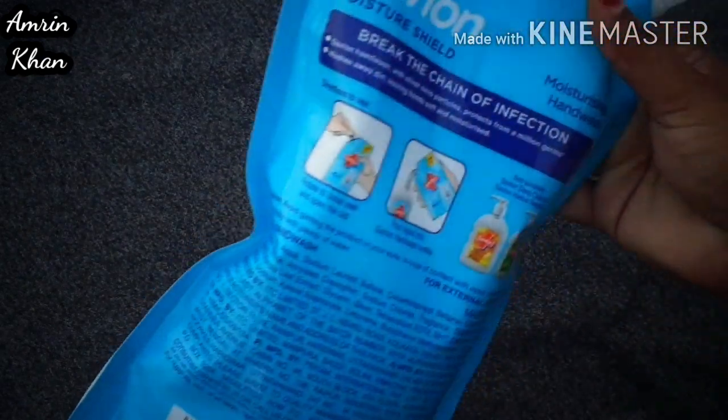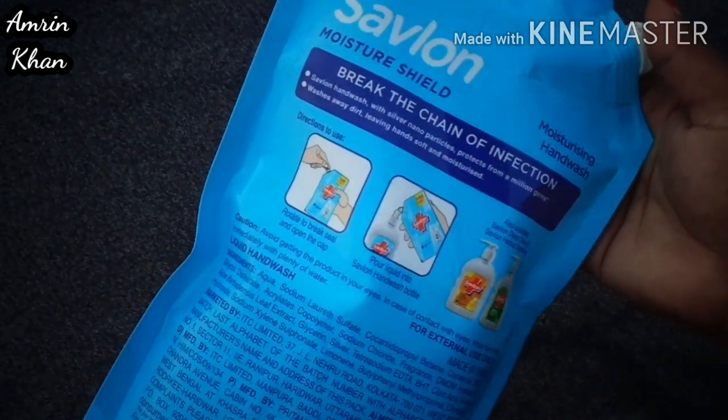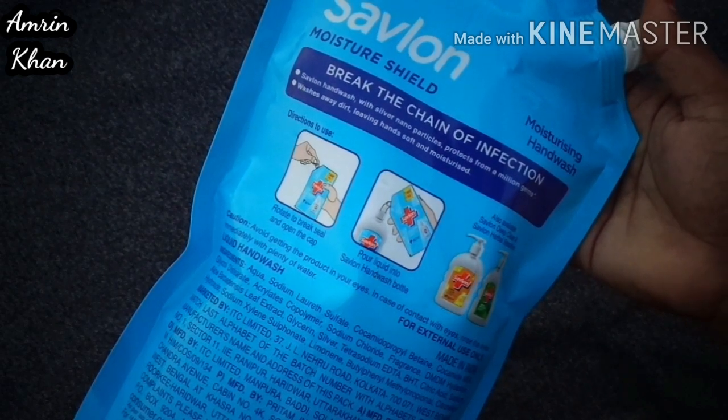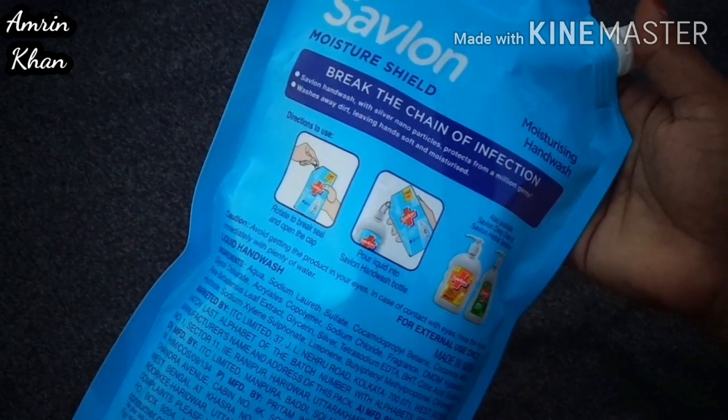Its price has been reduced. And we get a product quantity of 750 ml. You can see the details here behind. It is written on Sablon Moisture Shield Moisturizing Hand Wash — break the chain of infection. Sablon Hand Wash with silver nanoparticles, protects from a million germs.